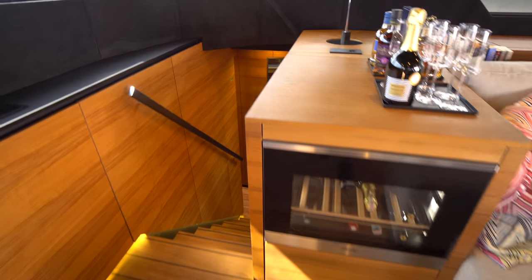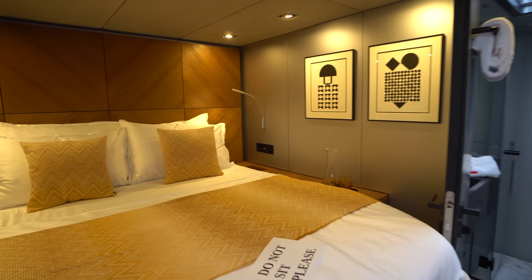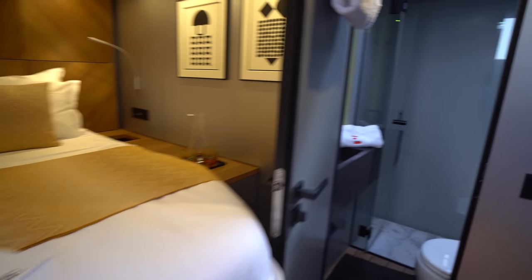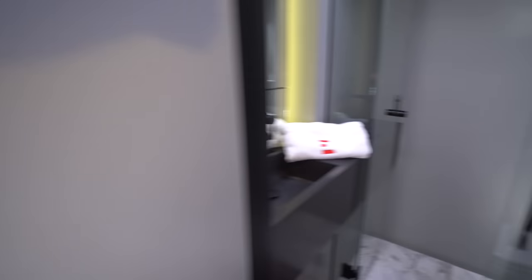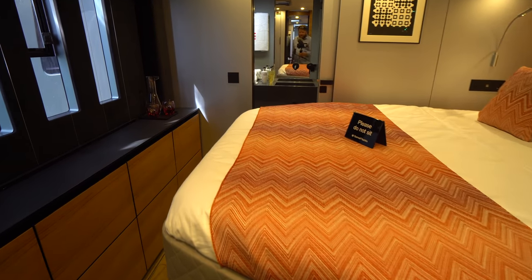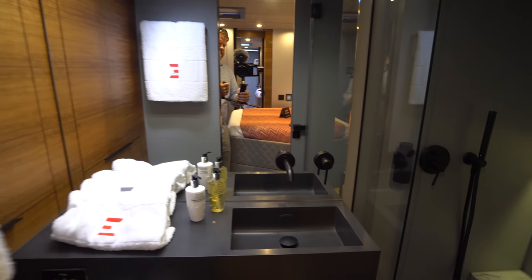Of course, you have to have a wine cooler, right? Going to make our way down the starboard forward companionway. This is the first of five staterooms on board — it's an athwartship queen-size berth. The head is up forward with a rain shower as well as a wand-style shower. Making our way aft, we've got the midship guest cabin, which is also an athwartship walk-around queen. The head is just aft of that with a separate shower stall and a single basin sink and vanity.